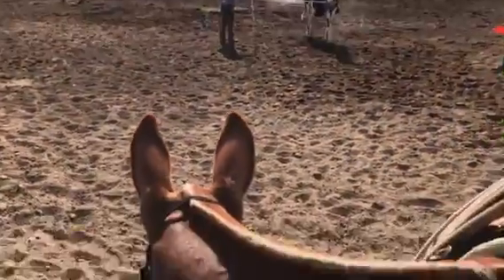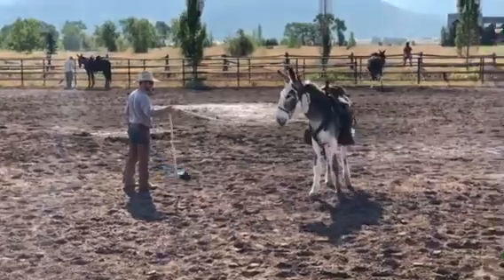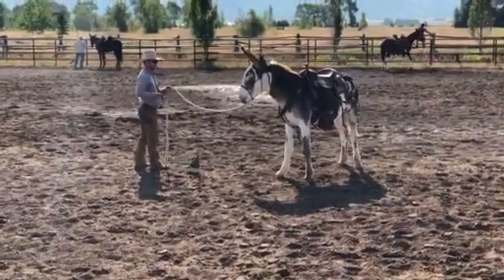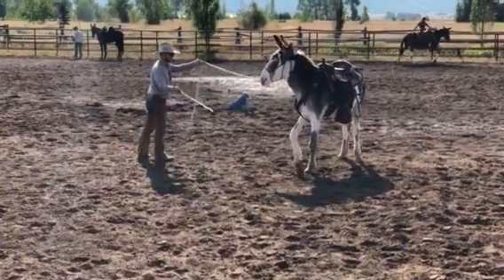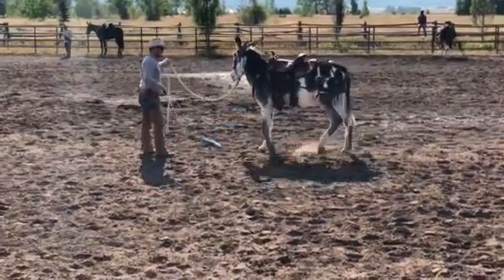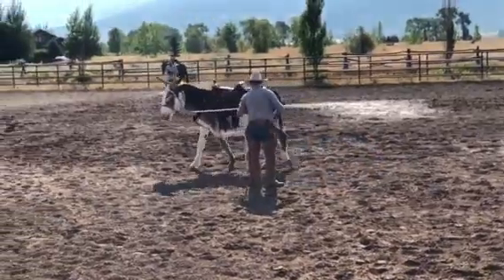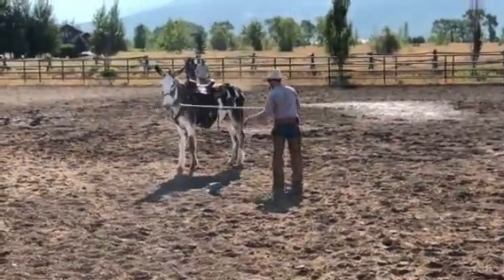He could do better yet. Come on in here — let's go this way. I want that right front — good, there you go. When I went out to just hang out with him, I'll show you here in a second what I kind of do.